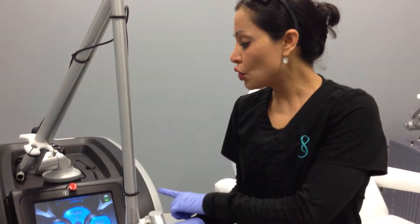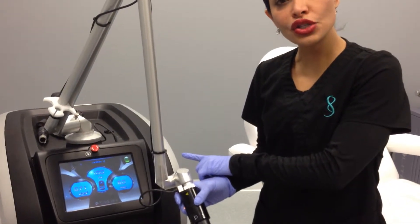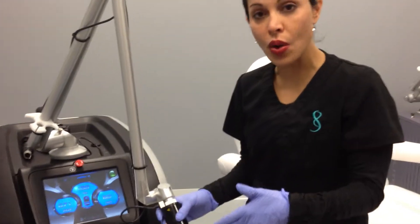I also utilize 10 hertz when I do this treatment; that way it lays down the pulses quite quickly. Patients might describe it as a little bit of discomfort, in which case we use a little bit of cold air with our SmartCool to minimize any discomfort.